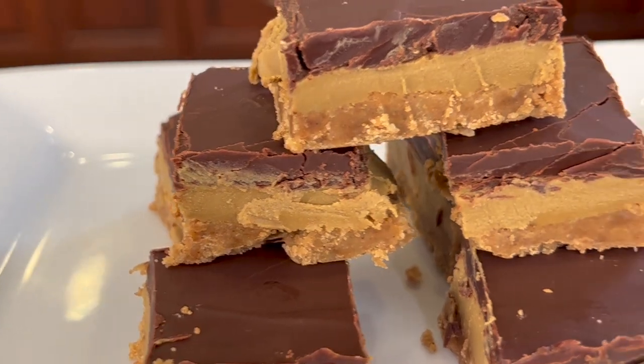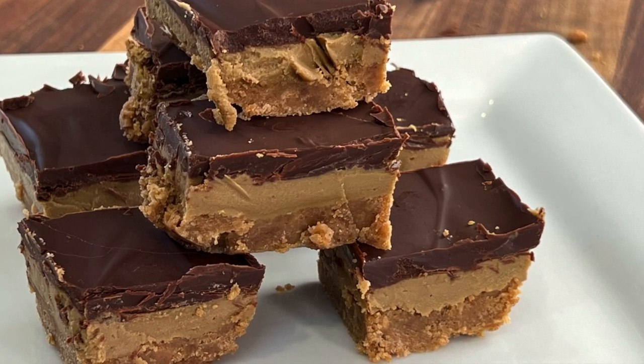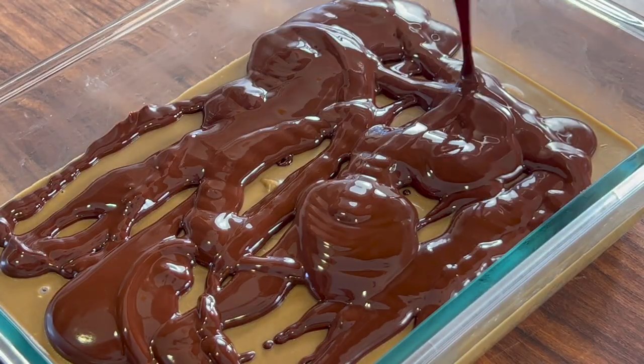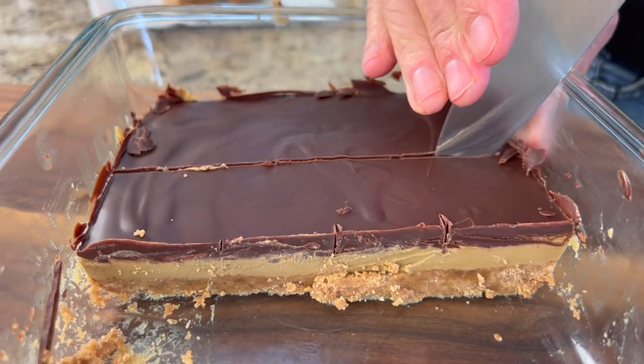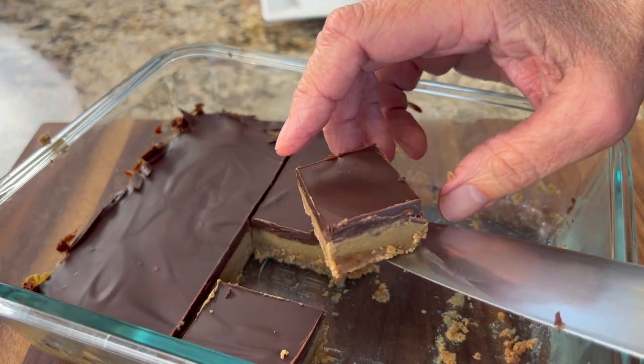Here is a delicious treat you can make for family, bring to a party, or a holiday celebration — Christmas coming up, maybe? These are sunflower seed bars that are rich, creamy, and chocolatey. They're easy to make, a crowd pleaser, and relatively healthy — keep in mind, it is dessert. These bars are gluten-free, and I've kept sugar as low as possible without sacrificing flavor.